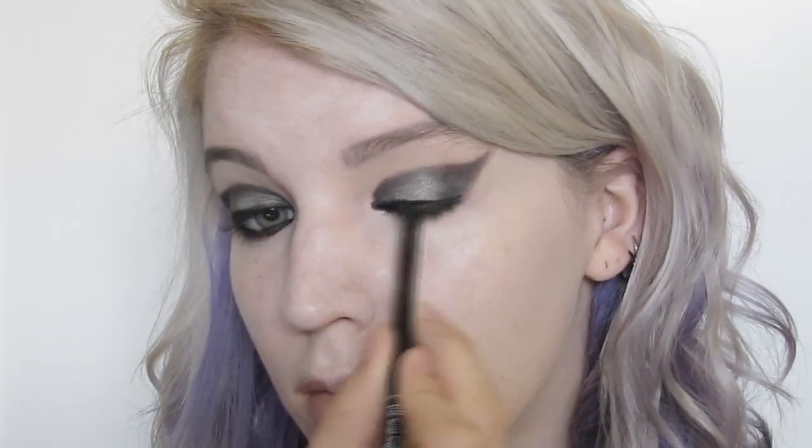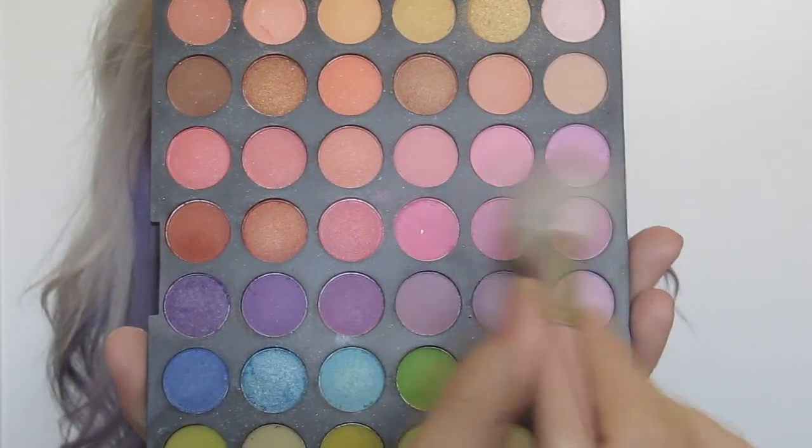With a gel liner I went along my bottom waterline as well as on the top of my eyes. I quickly threw on a pair of false lashes and then lightly applied some pink to the sides of my face.